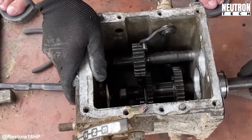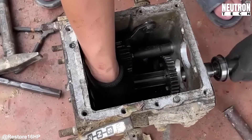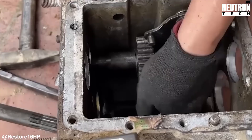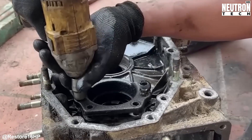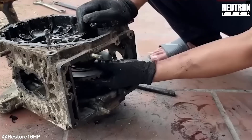Gearboxes take incredible abuse during normal operation. Even tiny imperfections can create gear whine at best, or complete failure at worst. Clean components also seal better when reassembled, eliminating those annoying oil weeps that seem to plague old equipment. Every surface that meets another surface needs to be perfectly clean and true.